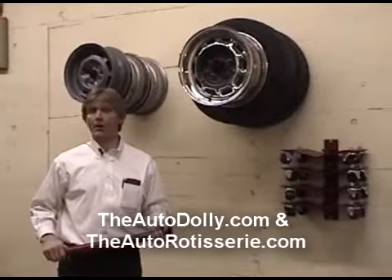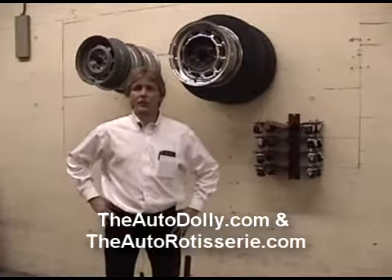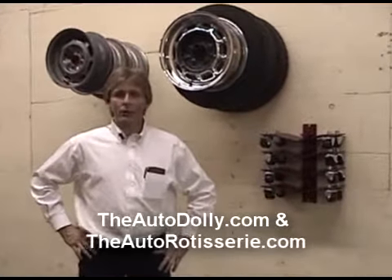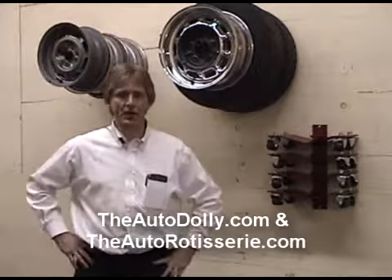It's one of the American Original products that we manufacture under the Auto Dolly line. If you want to contact one of our dealers, you can go on our website and see some of our retailers, or you can call the factory at 1-800-568-7423. Once again, I'd like to thank you for your time.